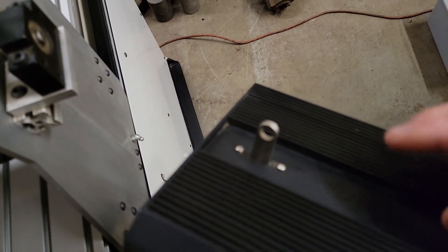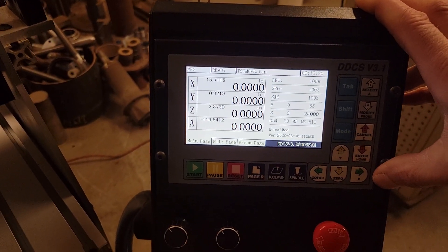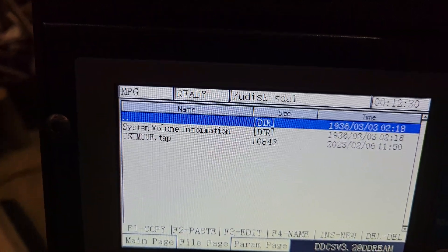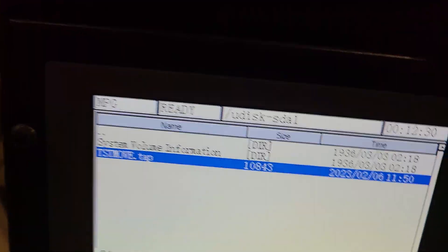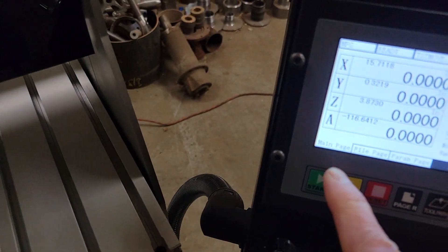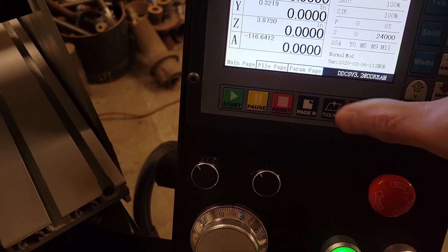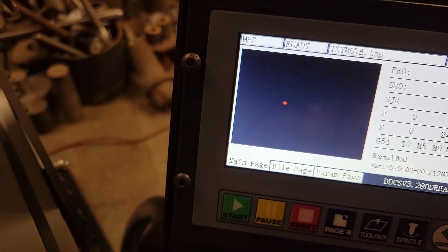There's a program already loaded. The controller uses a USB drive with a .tap file. To load it, press the page key to get to the file list on the drive, use the down arrow to select the file — called 'test move dot tap' — and hit enter. Then push cycle start (either button on the controller), and also press the toolpath key twice to see a blank toolpath ready to display the motion.